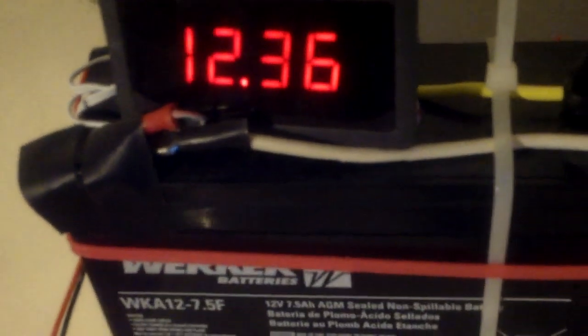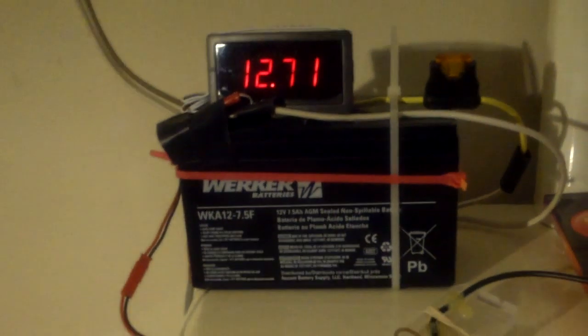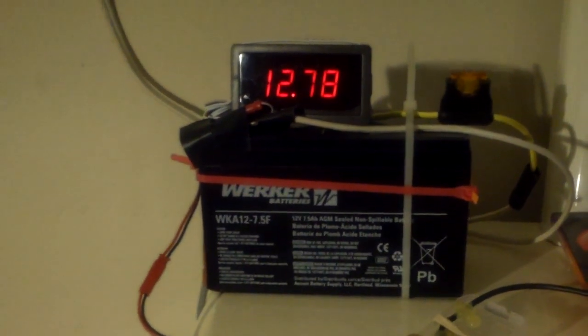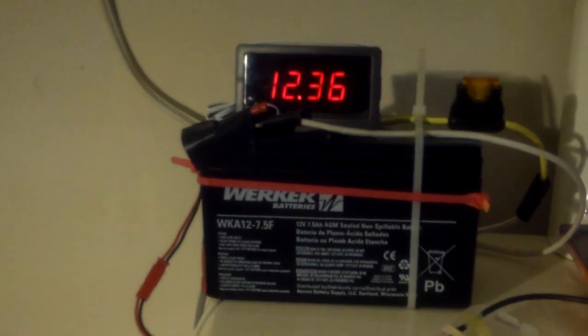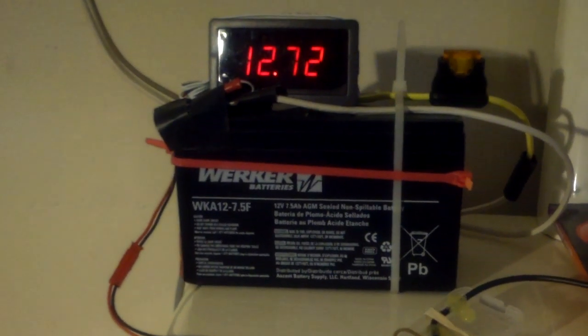So this is what I'm using to charge — just a 1.8 watt solar panel, and apparently it's not that good in the winter. Thanks for watching.